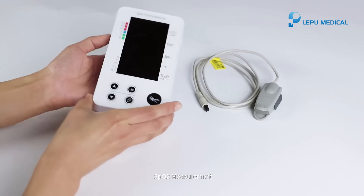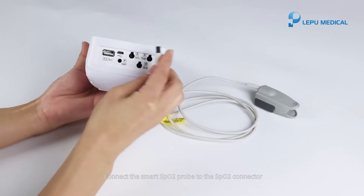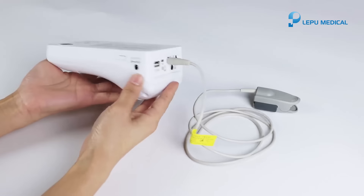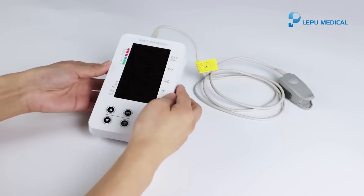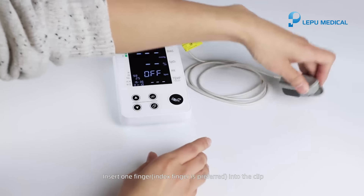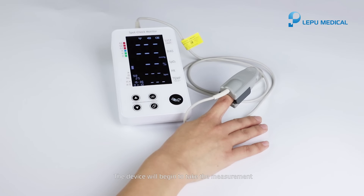SPO2 measurement. Connect the smart SPO2 probe to the SPO2 connector. Press the power button to turn on the machine. Insert one finger — index finger is preferred — into the clip. The device will begin to take the measurement.